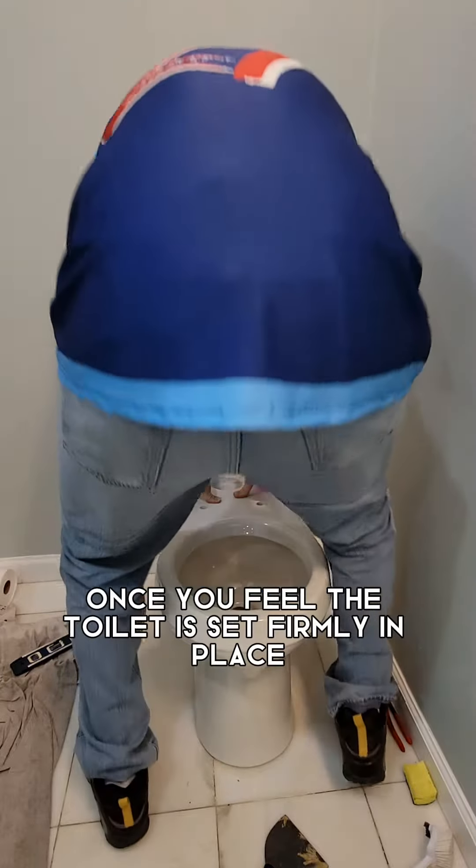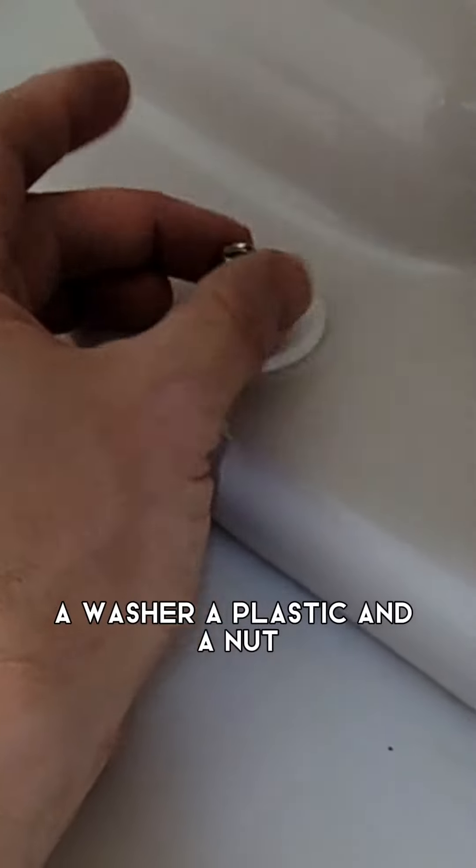Once the toilet is set firmly in place, you're ready to screw on your bolts. This one has three components: a washer, a plastic piece, and a nut.